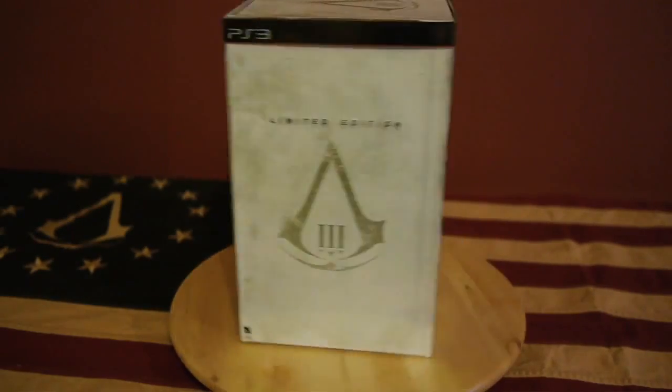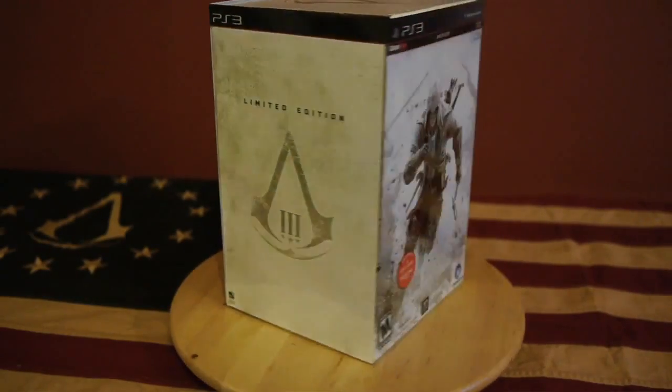Hey there, Assassins. Gabe Graziani, your community developer on Assassin's Creed 3, here with something very cool — the limited edition box set of Assassin's Creed 3. And as the name of the video implies, we're gonna do an unboxing.